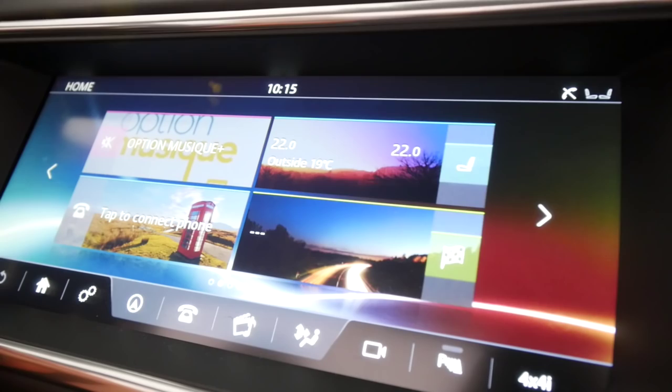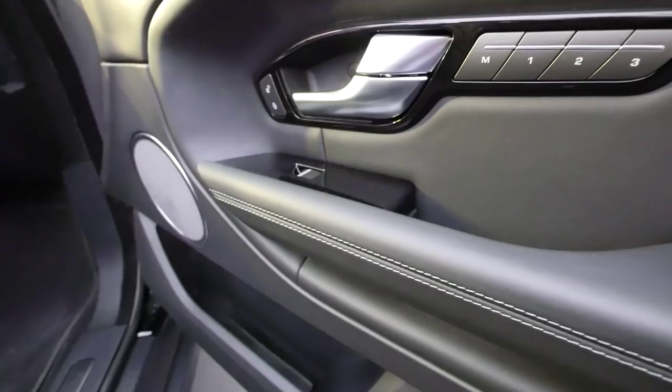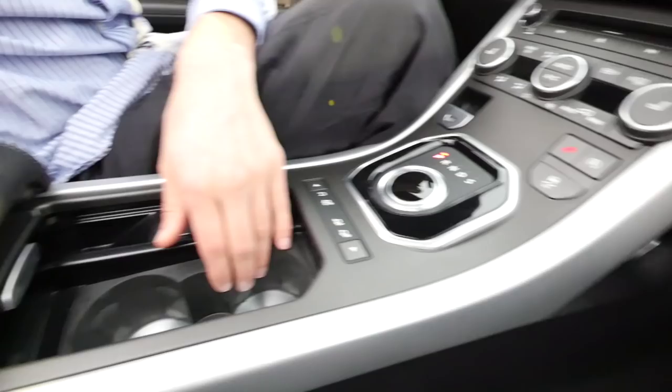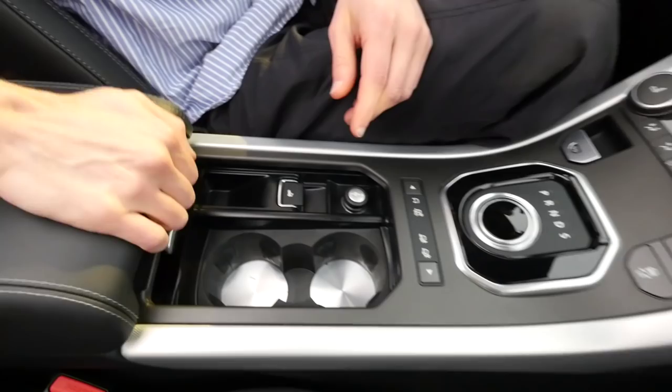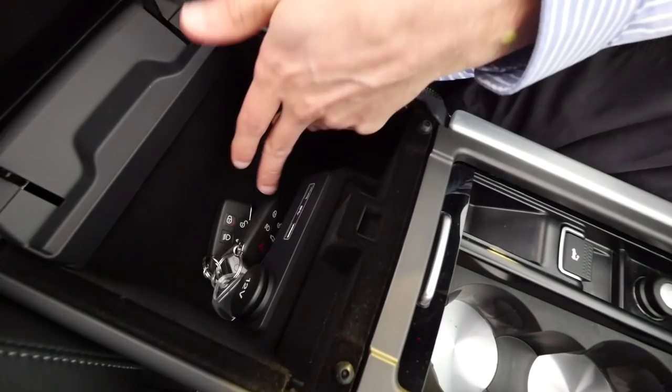Storage spaces inside the doors aren't too small, though you can't really fit bottles in there. The glove box slides down smoothly with reasonable space. In the center console, there are two beverage holders and a flip-down cover of good quality. Opening it and trying to shake it sideways, it's totally fixed — this is still one of the very early pre-production cars. There are also two USB slots inside.